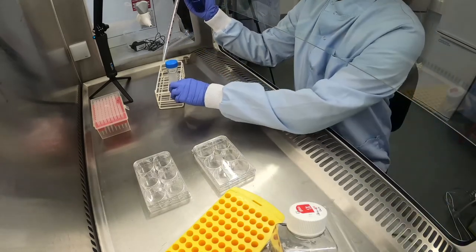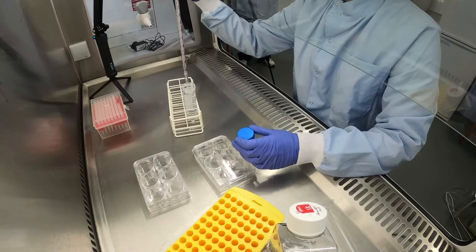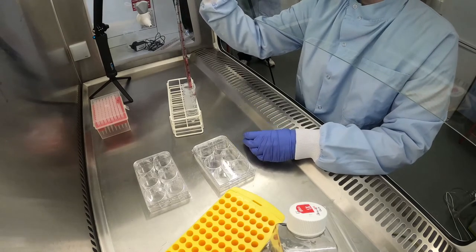After the mixing is complete, add 1ml of the Vitronectin solution to each well of your six-well plate.